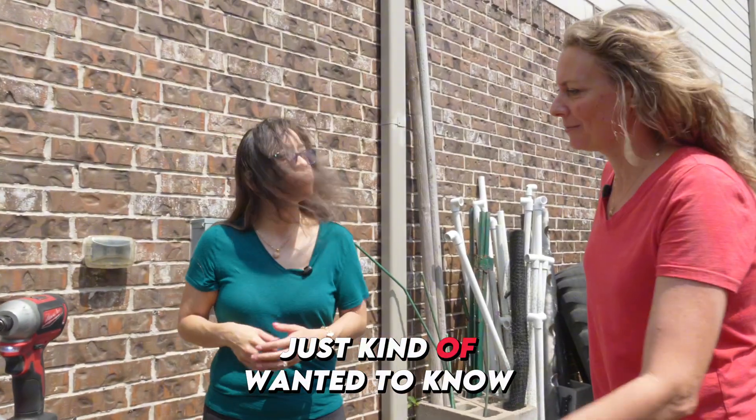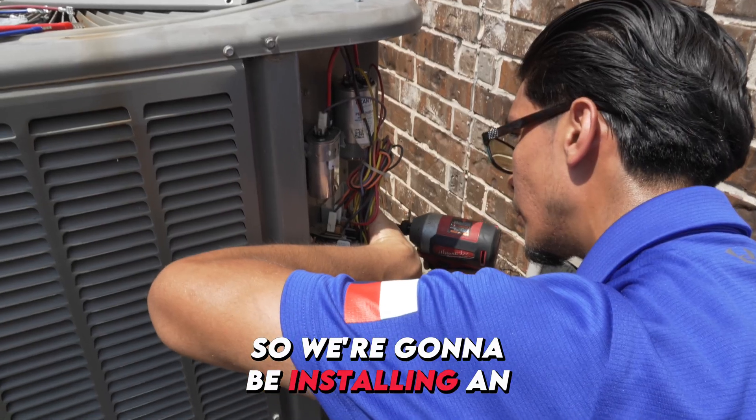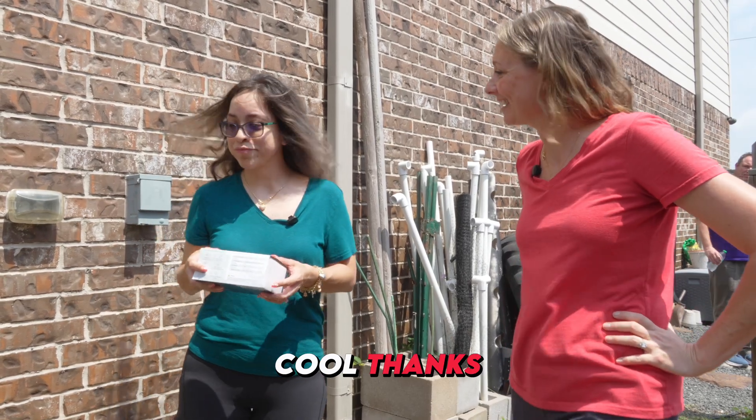Just wanted to know exactly what a soft start is and what does it do for the AC? So you just had the generator installed, and we're going to be installing an AirCo unit. It's going to take up to 70% of the load off of your compressor.